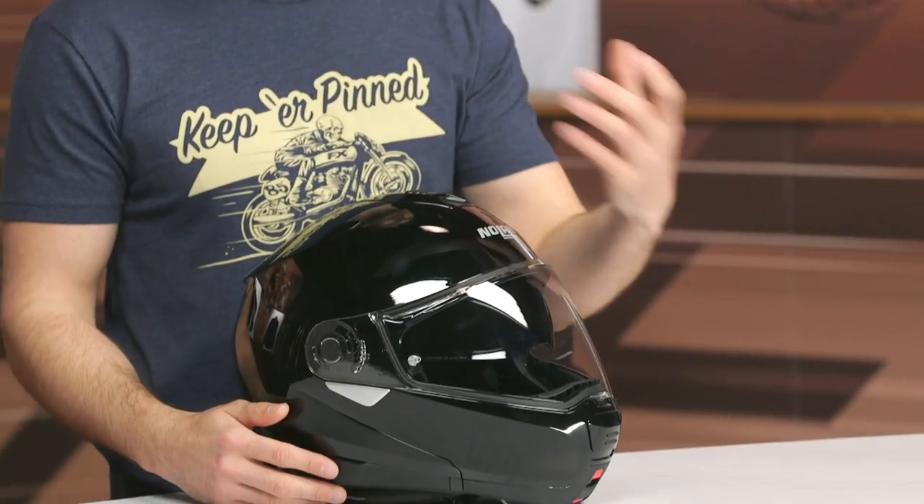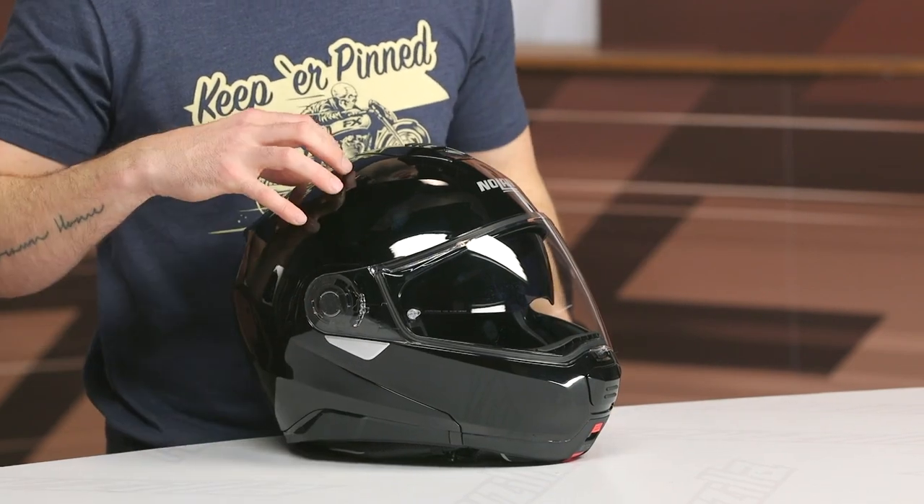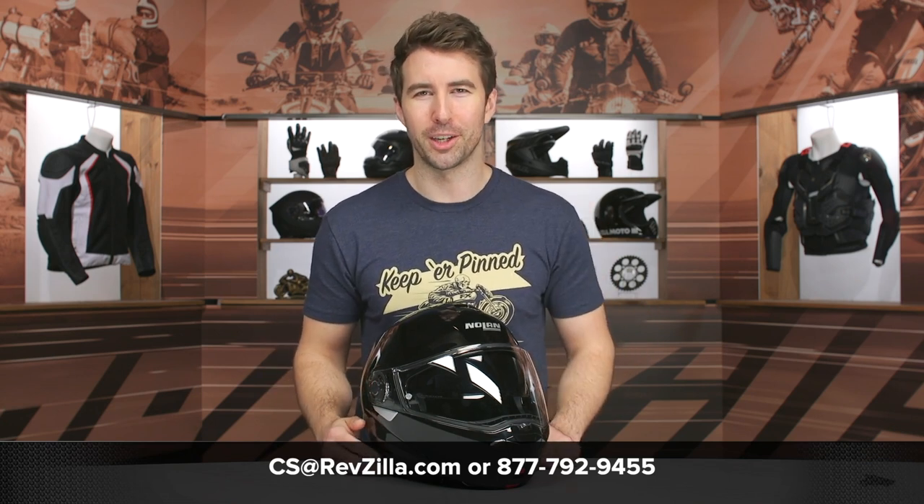If you're looking for more details, feel free to click that info button — it will take you to the product page where you can look at alternative color options. If you have any additional questions about this helmet or any other gear, please don't hesitate to reach out to our customer service team. They're all riders and will be more than happy to point you in the right direction. Thanks for hanging out with us and taking a closer look at the Nolan N100-5 helmet. I'm Brandon — keep it pinned.